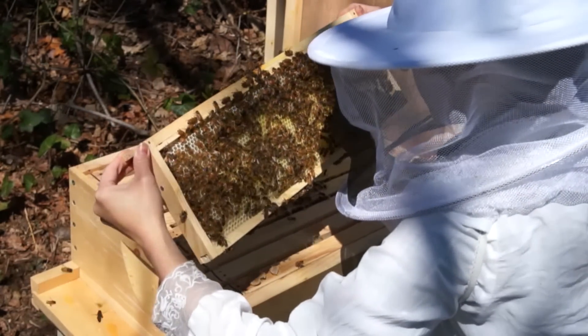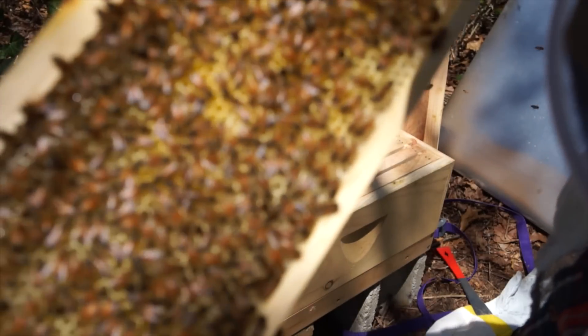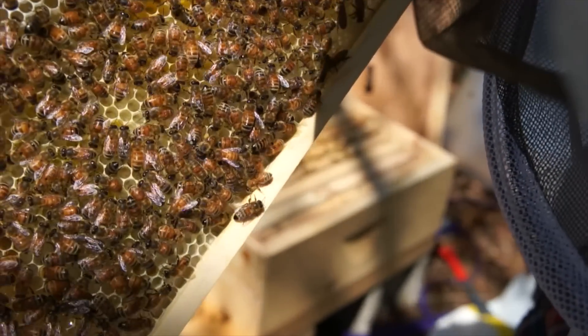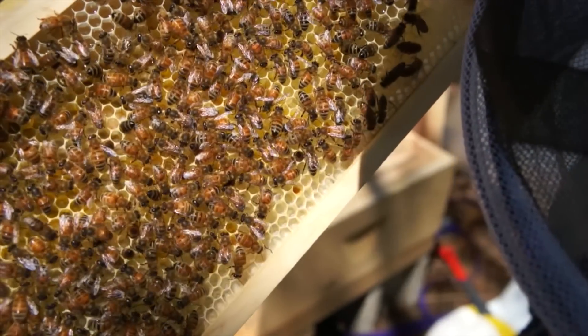I can see brood — this frame is very heavy. If you look carefully inside those cells, there are some brood in there already — hatched. Nothing capped yet, though. There's a little maggoty worm in there.